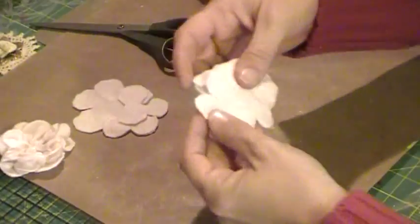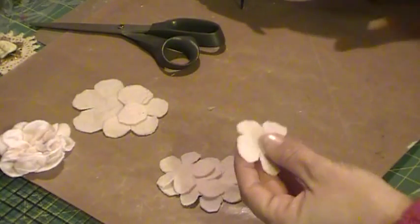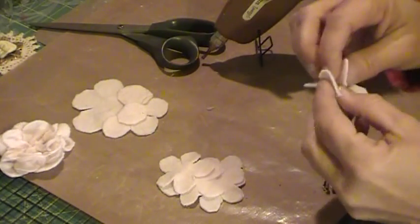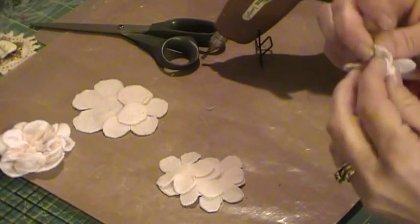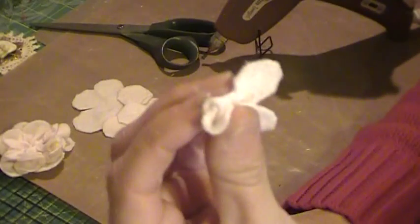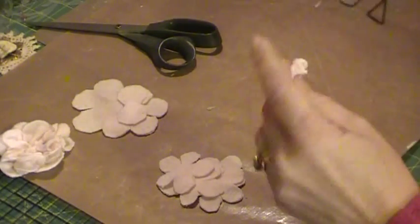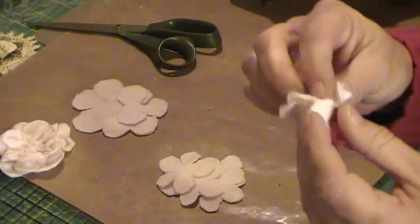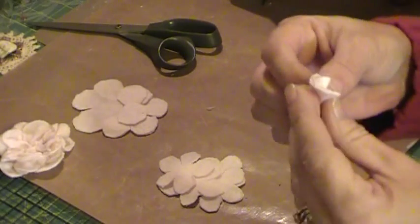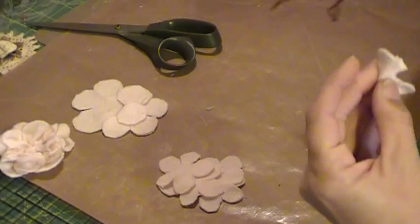You do the same thing — you cut your circles, you do your five slits, round off your corners. Then it's the same process as doing paper roses: you're going to fold in two opposite petals together — that makes your little bud — and then bring up and glue the side petals.